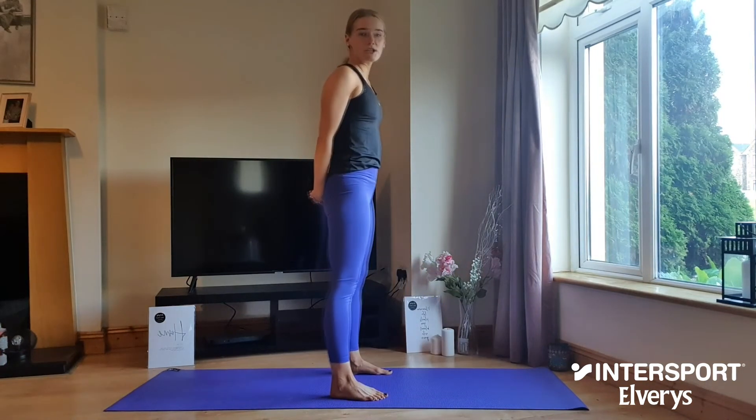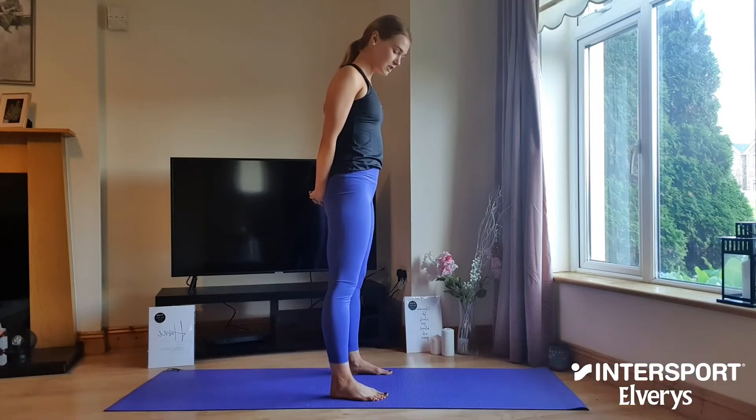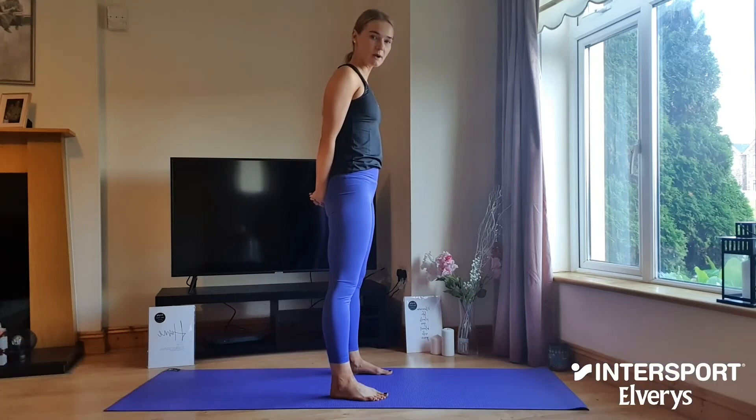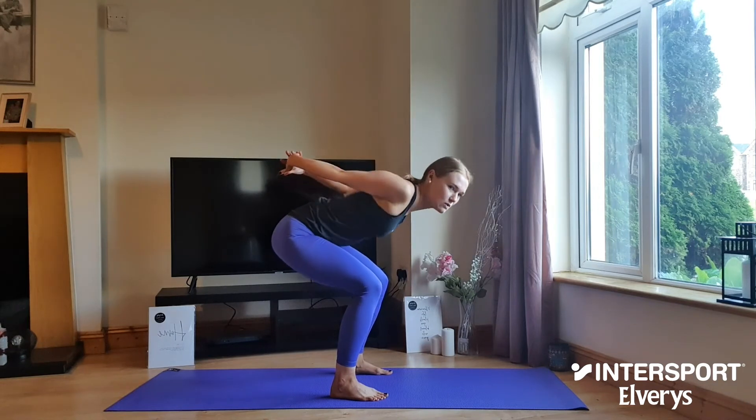A simple chest expansion is a great way to open up the shoulders for a deep stretch. Take the feet a little bit wider than hip's distance apart and soften the knees. Interlock the fingers behind the back and slowly begin to fold over the legs.